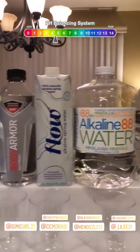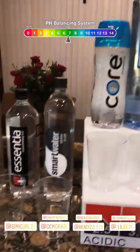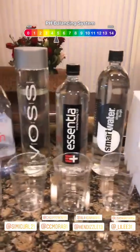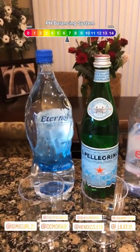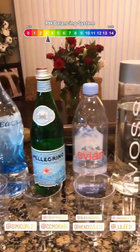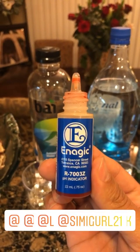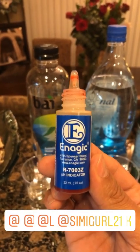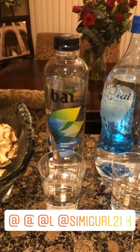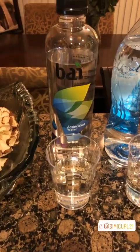All of the brands that people have messaged me about and said to test — we're going to find out exactly how they are. Here's what I'm going to use to test the acidic and alkaline levels of each of the products and beverages. And I added this one right here because I see it at the gym all the time. Here we go.